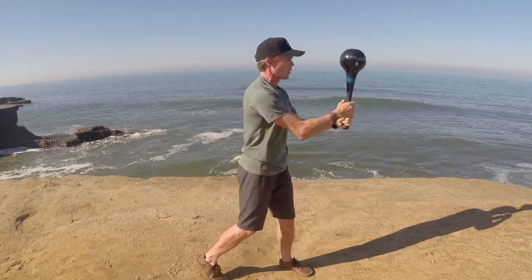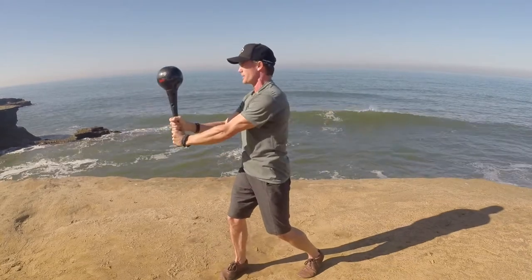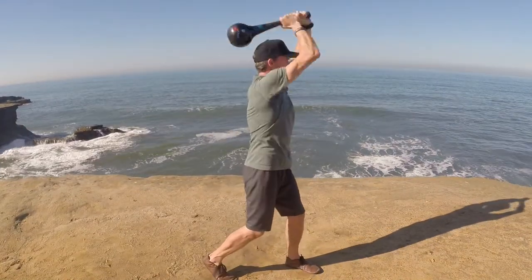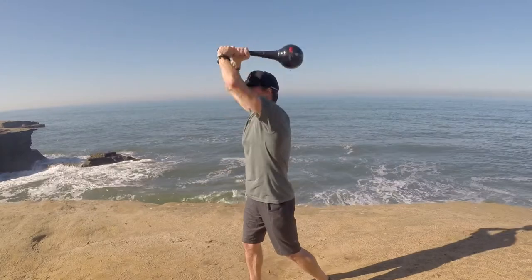Now cast the club out and swing — one, two, three, four, swing it back to five. Just like that. Now to put this move together and make it fluid...